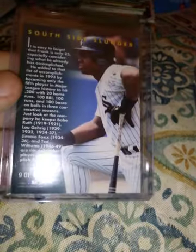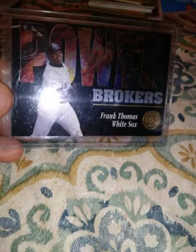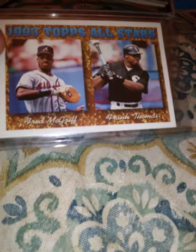1994 Fleer Golden Moments insert. From 1994 Leaf, this is a Power Brokers insert — I think that card is really cool. This is 1994 Team Stadium Club Finest, like a little insert set, it's number 12 of 12, so there are 11 other players in that little set. I showed one of them yesterday — probably Griffey, I would assume, and Bonds, stuff like that. This is 1994 Topps All-Star — Fred McGriff and Frank Thomas, probably the two that started the All-Star game at their positions that year.